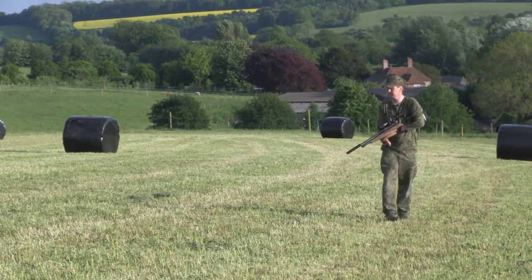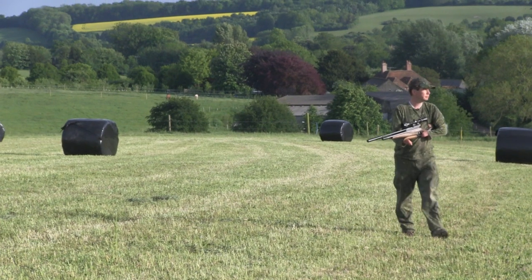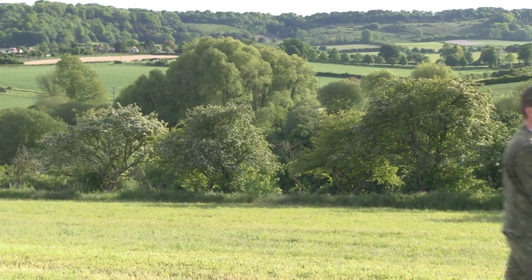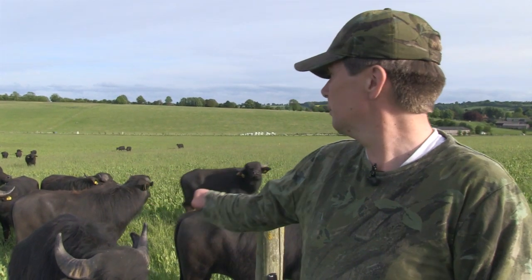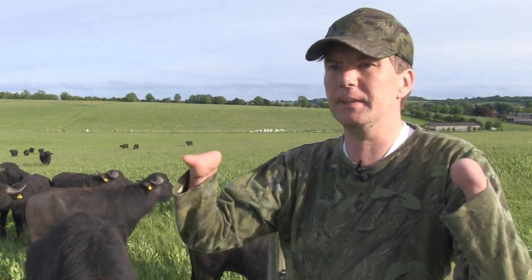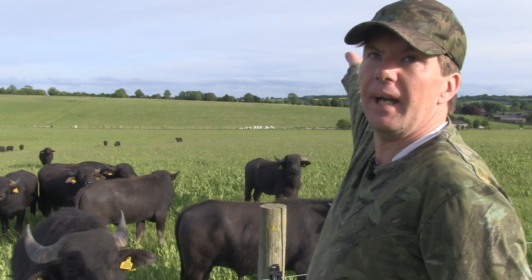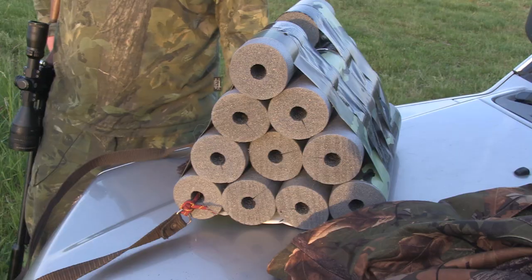For me, being able to control the rabbit population — which every landowner has to do by law here — isn't necessarily about culling the numbers or saving these wonderful things. It's about being able to take organic meat from here, half a mile over there, and give it to the pub and serve it as food.